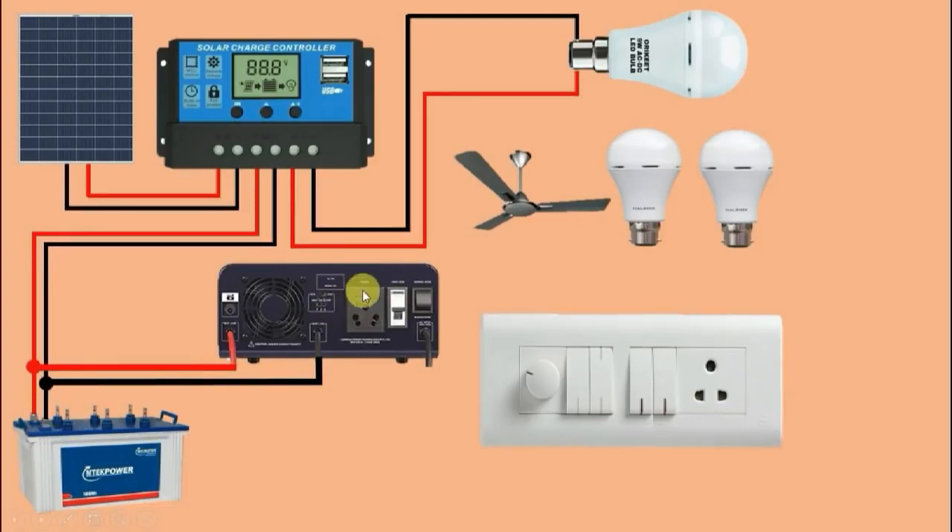This inverter gives output from this socket. To connect the load with this inverter, we have to take power supply from here using a plug top. Through this plug top we will connect the appliances. Friends, we will not connect power supply directly from here to the fan and bulbs because we are using a switchboard to control the appliances. From the plug top, connect one wire to the switchboard, to any one switch.